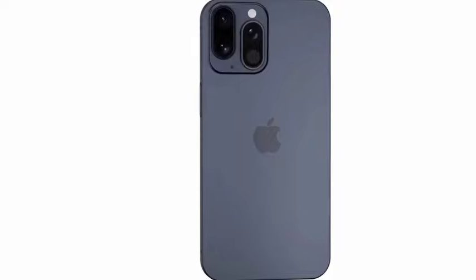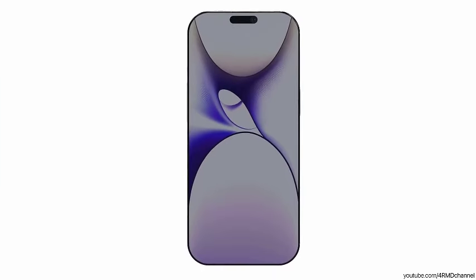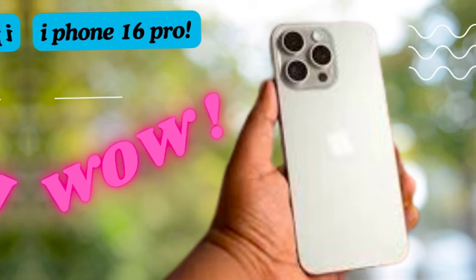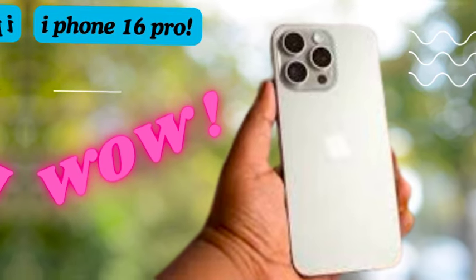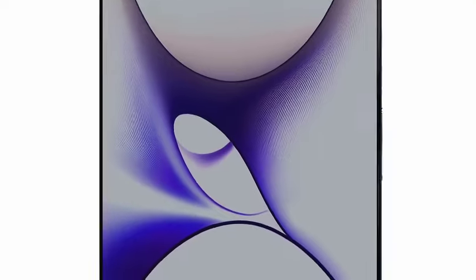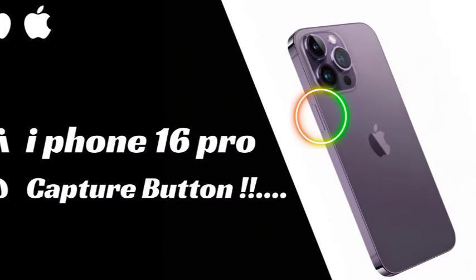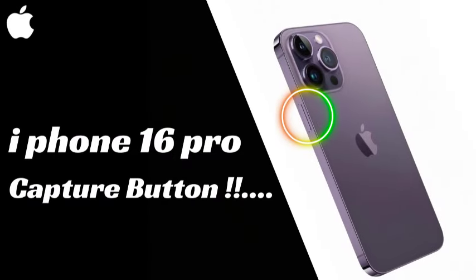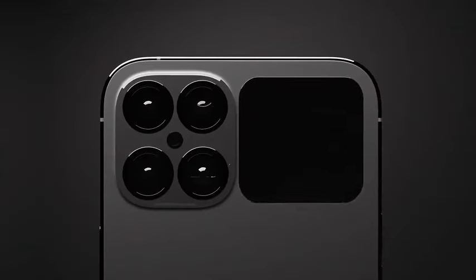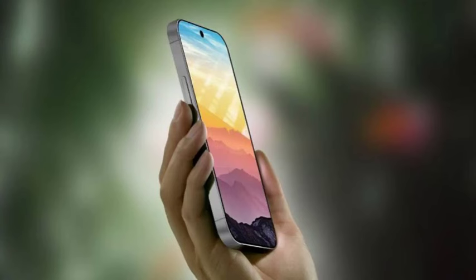On a more advanced note, Apple might employ stacked battery technology across the iPhone 16 lineup. This innovation could increase the energy density of the batteries, allowing for more power to be packed into the same or smaller physical space. Stacked battery technology not only aims to extend the battery lifespan but also improve the overall efficiency of the device.